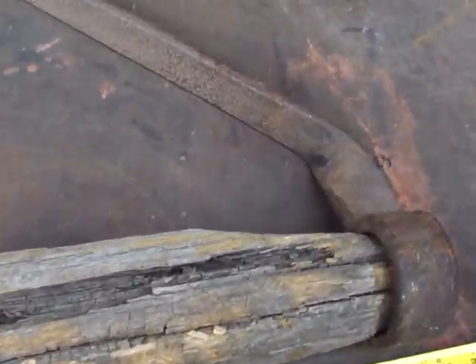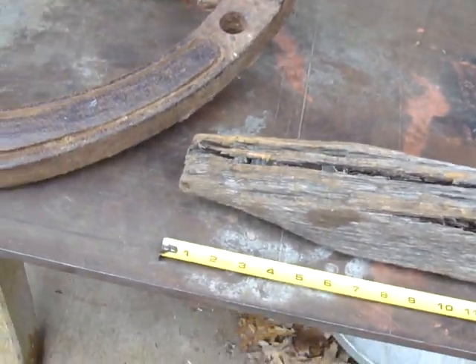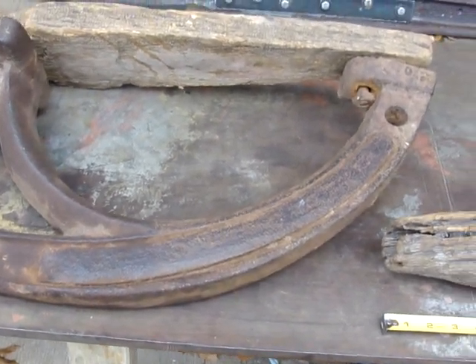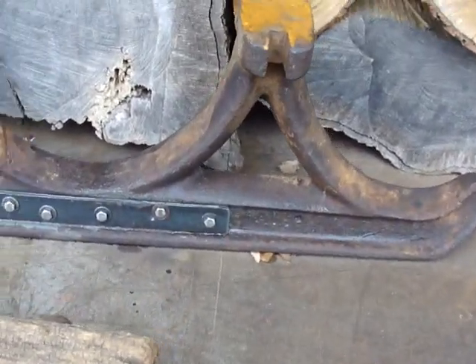You see the forge weld here. It's a pretty unusual sled. I can't find any information about it on Google, other than it was possibly used in mines or quarries.